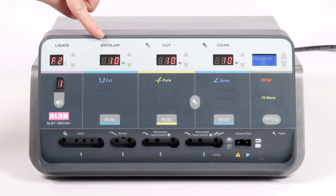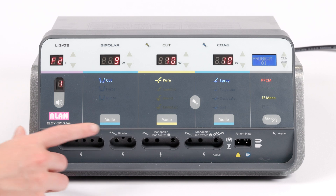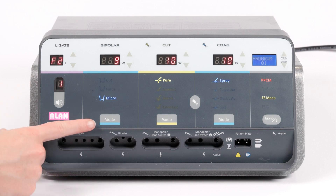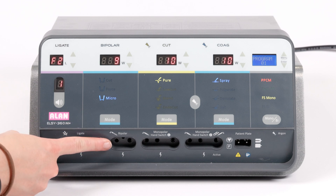Bipolar power settings can be adjusted as required using the up and down buttons. You have the option for bipolar cut, force and micro. Use the mode button to choose your setting. Bipolar handpieces will plug in here.